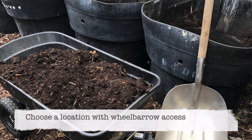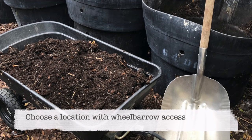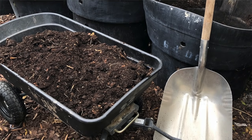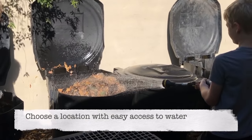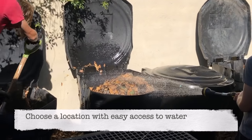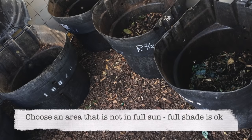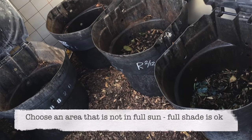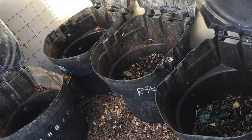Ideally the location you choose should have enough room for wheelbarrow access. You're going to be hauling stuff in and out, and if it's a really tight fit that means you're doing a lot of work by hand, which can be a lot harder. It's also important to have access to water, as wetting down the compost is an important part of the process. Ideally your compost location will also have shade. Composting in full sun is hard on the gardener and makes the compost dry out more quickly.